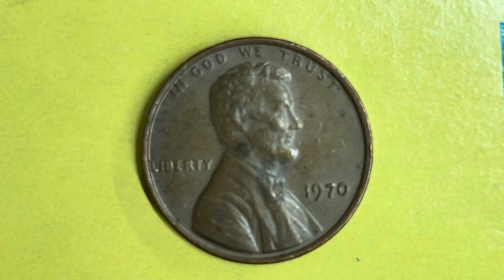Thanks for watching Coin Collecting Fun, the king of hobbies and the hobby of kings. Here's a 1970 Lincoln Memorial cent composed of 95% copper with the 5% balance being composed of tin and zinc. Also, this coin has a smooth edge.